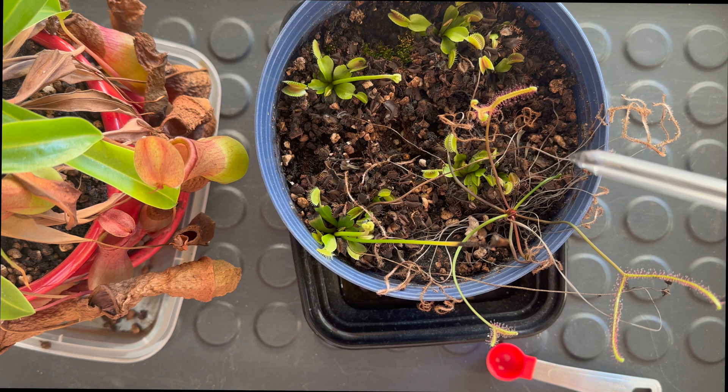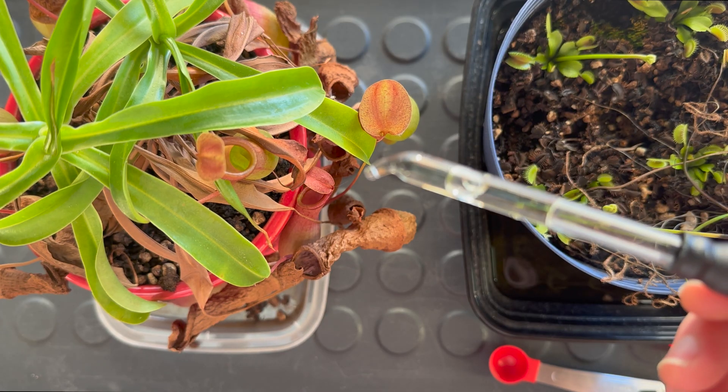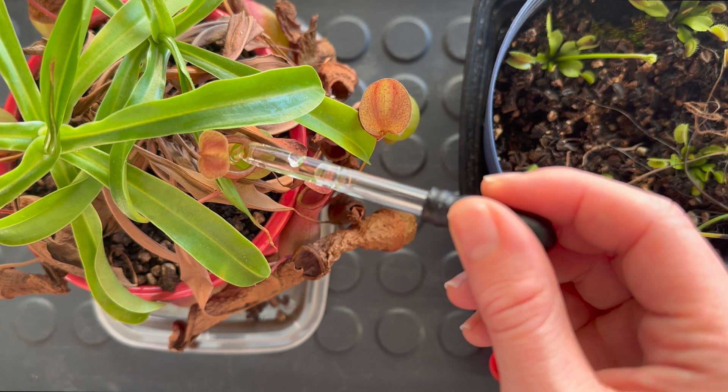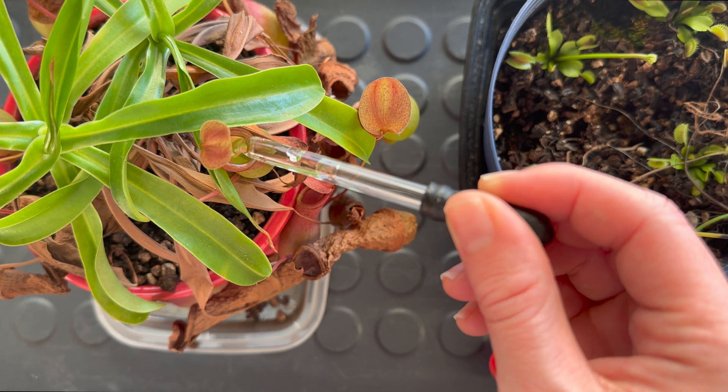You have to be very careful to only drop it within the pitchers, within the leaves, and don't let it fall — because that will add nutrients to the media and that actually ends up harming the plant. Maybe a single drop might not make a lot of difference, but over time, if you are consistently making this mistake, you could end up killing your plant. Technically, it is also a way of feeding your plant — you can give it a few drops of fertilizer, and that is completely fine.